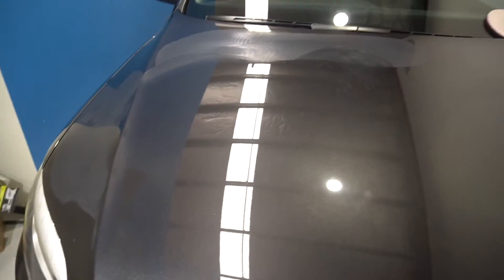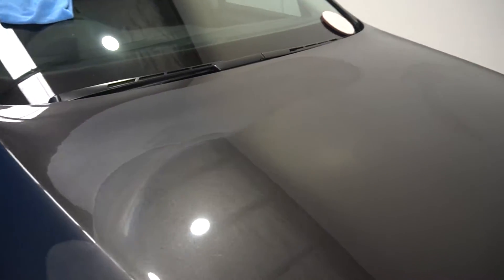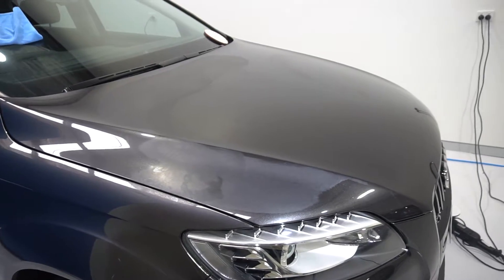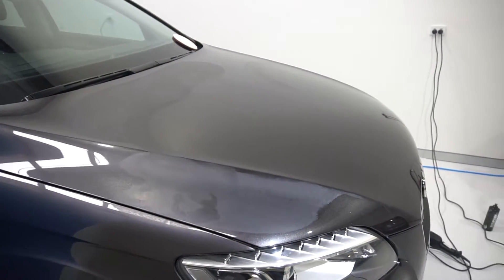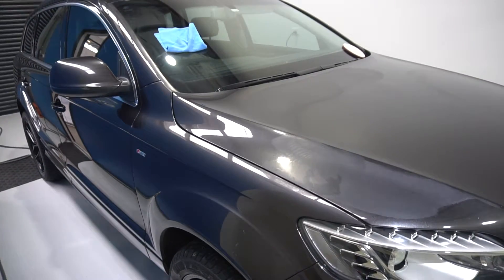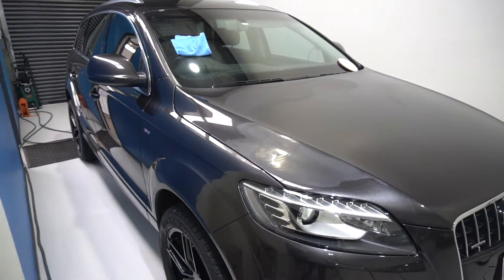So this is what we call a test spot before we begin working on a full car. Do a test spot, try a few compounds and polishes and pad combinations to work out what works best — what will give us the best results whilst removing the least amount of paint. Because the idea is to preserve as much clear coat as possible.